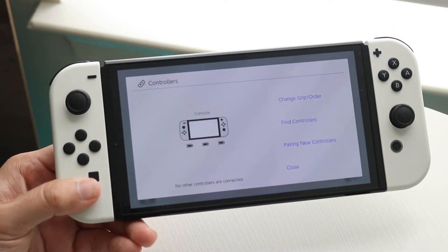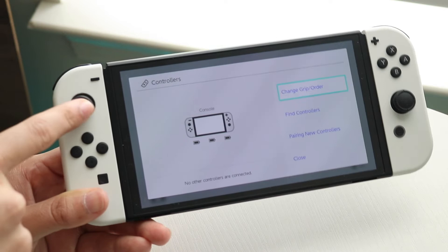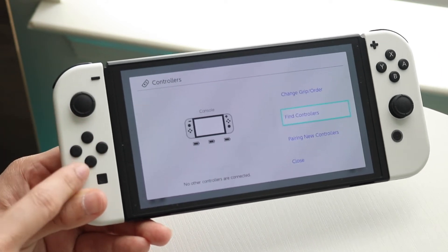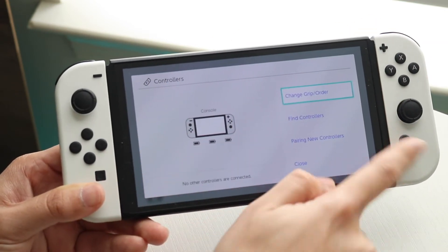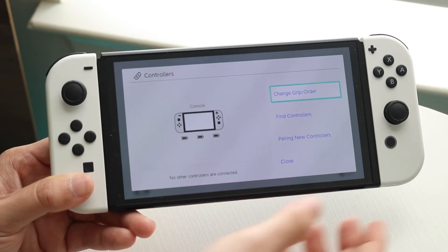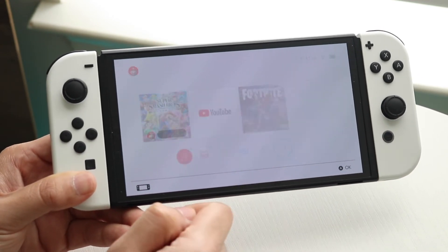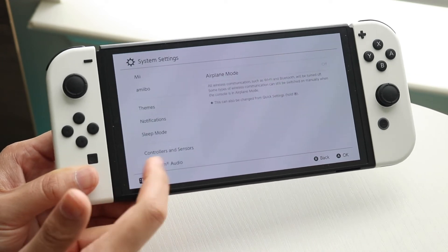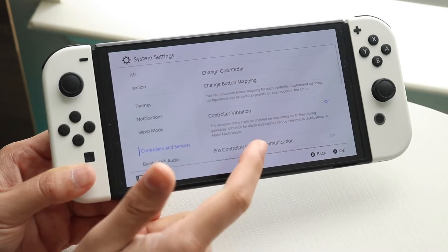There can be situations where the buttons are faulty — for example, if the Joy-Con is working but certain buttons aren't, or maybe the home button is not working, you may have to troubleshoot further. You can make your way over to your home screen, click onto your Settings panel, and under Controllers and Sensors you may find an update for your specific controller.